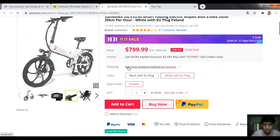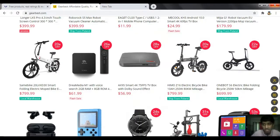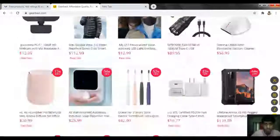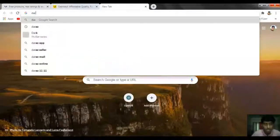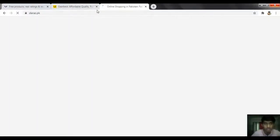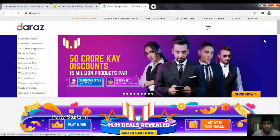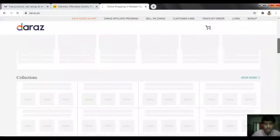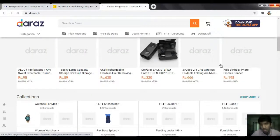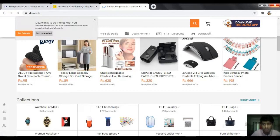Note: there are no more shipping methods to Pakistan on some products, so some items are not available. In that case, you can use daraz.pk — you contact the seller with the same method I told you, and this way you can also get products.